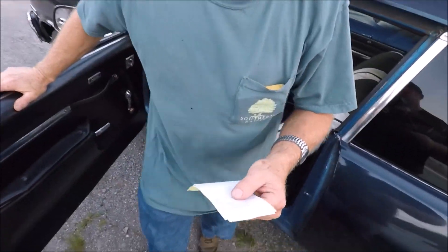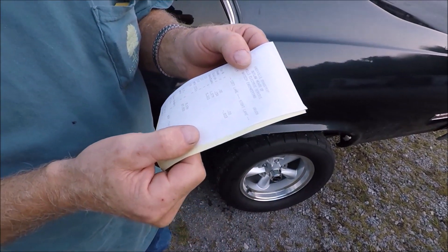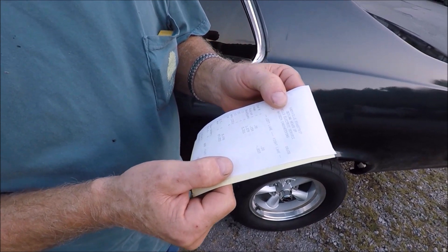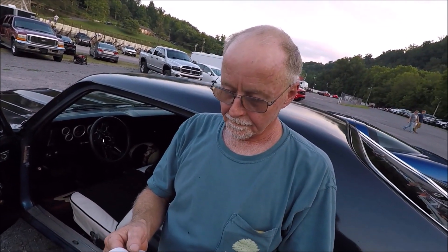What did your 60-foot look like? 1.87 60-foot. Yeah, we're gonna work on this. We've already dropped half a second with that converter. I'm going to check out the data log and see where it stalled to, and see if I need to make some changes — maybe we can get another tenth off and hit a seven.